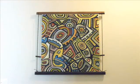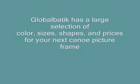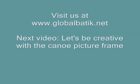Canoe picture frames are inexpensive and can even be used on letters or other objects. Visit us at globalbatic.net. Next video, let's be creative with canoe frames.